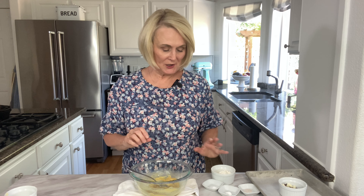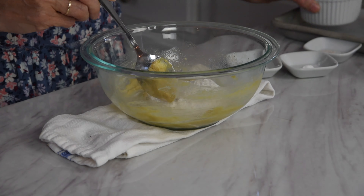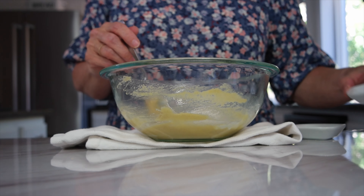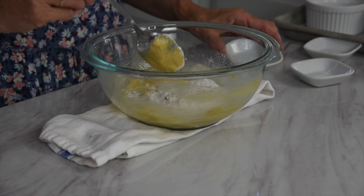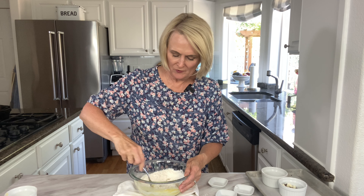Next we're going to add in our dry ingredients: a quarter cup of all-purpose flour plus one tablespoon, an eighth of a teaspoon of baking powder, an eighth of a teaspoon of baking soda, and an eighth of a teaspoon of salt. Then just mix until it is incorporated — you don't want to over mix it.